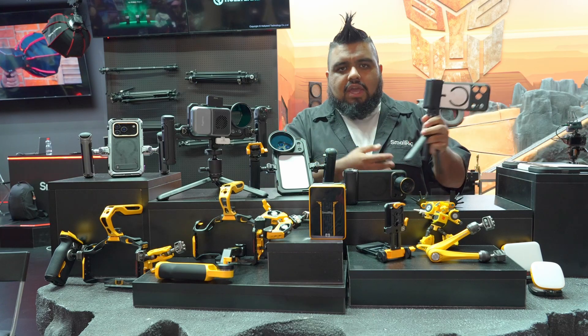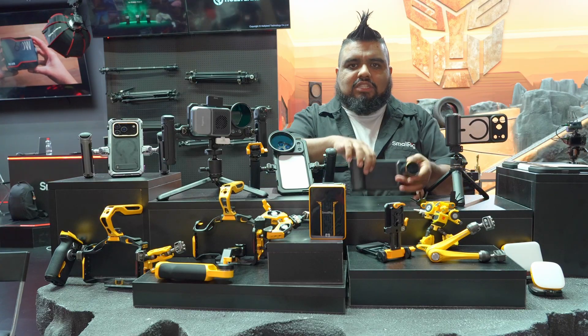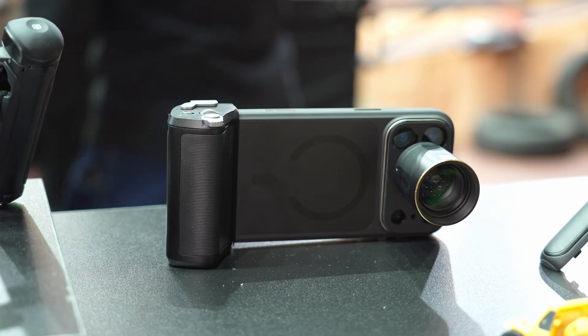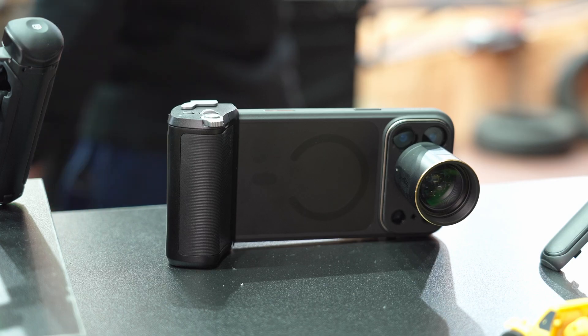You could still go ahead and mount a tripod or an external grip, like this grip system we have here. This grip system communicates with the iPhone and you can use it directly with other apps like the Blackmagic Camera app or the FiLMiC Pro app.